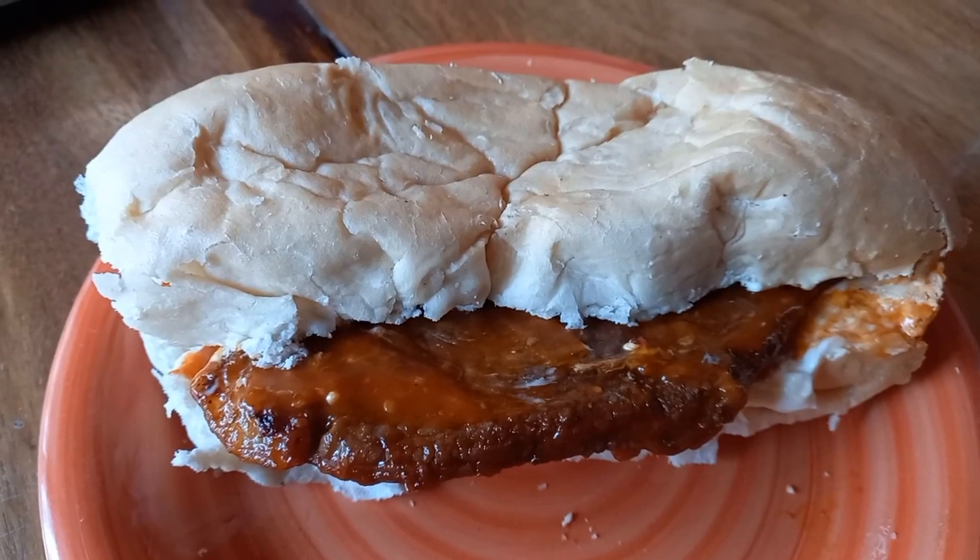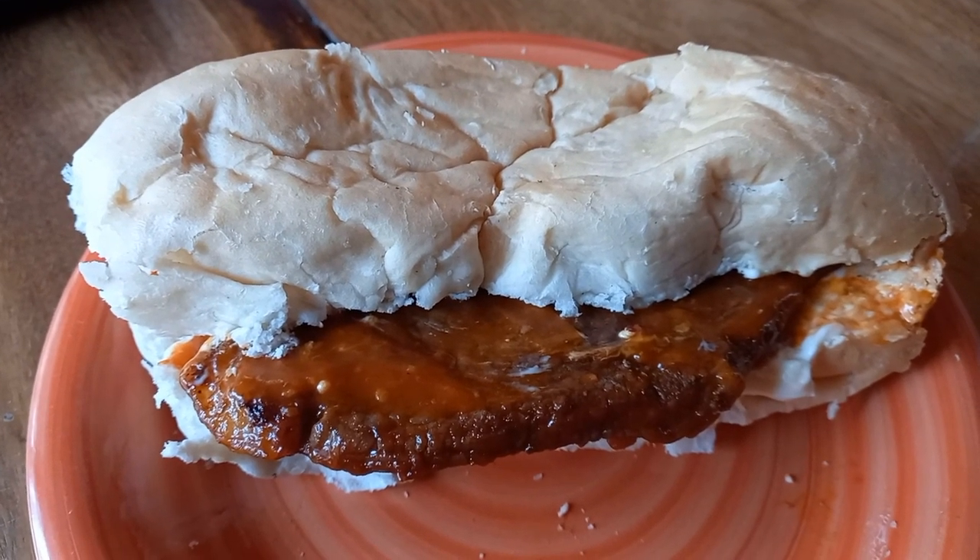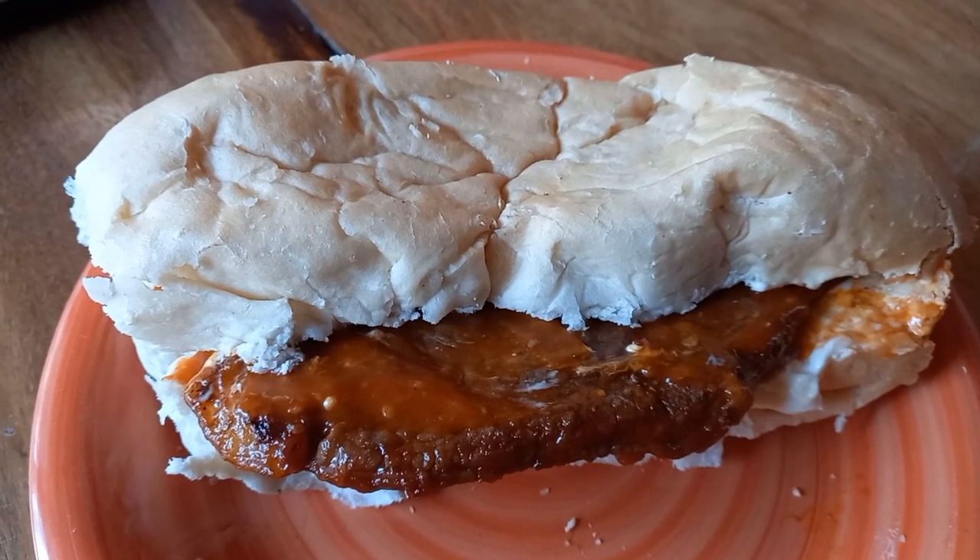I remembered to take a photo of the last one that we made — the last one.